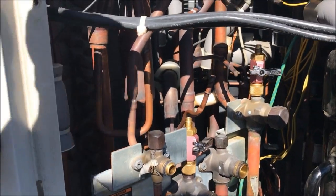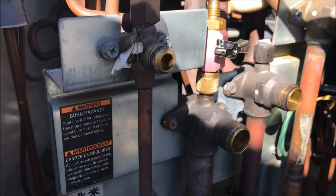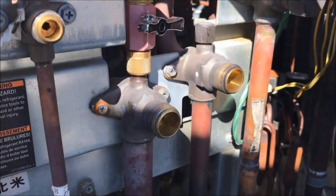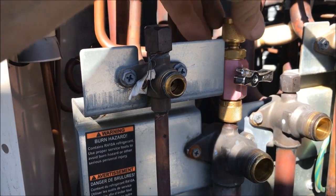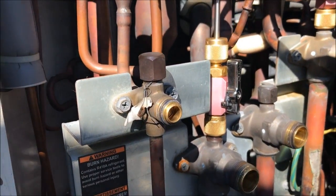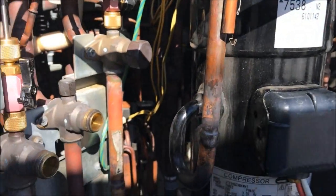Now that I've got it all recovered, I'm going to go ahead and put the core back into the suction line because it won't be used anymore, so there's no sense in waiting until the end. Get this guy put back in and get the core removal tool out of the way. Then it'll be time to cut the lines and get the compressor out.